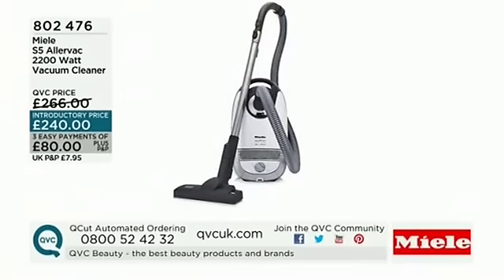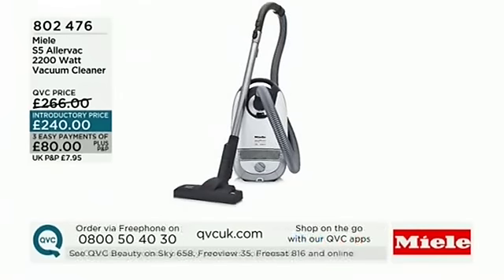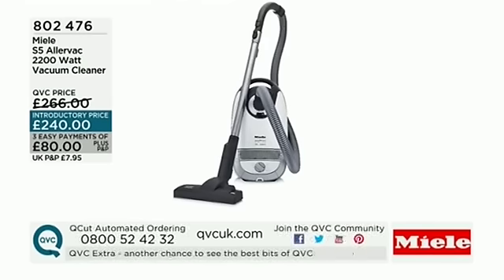We're going to move off this now — we might have another little demo a bit later. We're going to give you a break with promos of other things coming up. Don't forget we've got one-time-only items with Liz Earle at 10 and Lulu Guinness at 11. Then come back and see more from Miele, including the dishwasher and the washing machine. Don't go away.